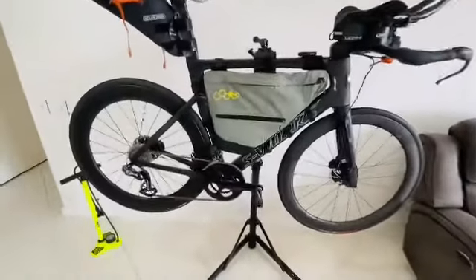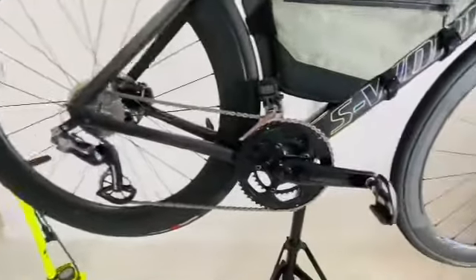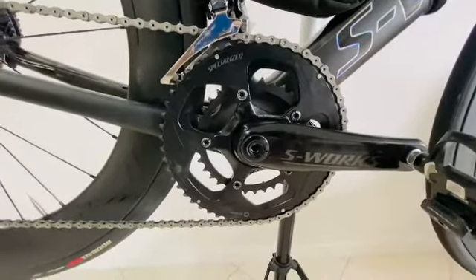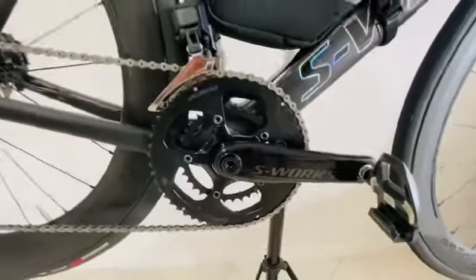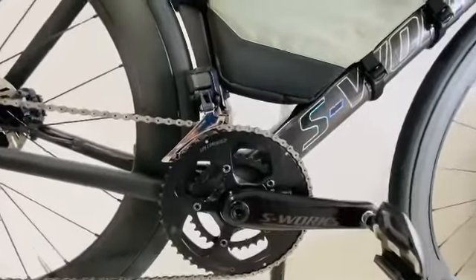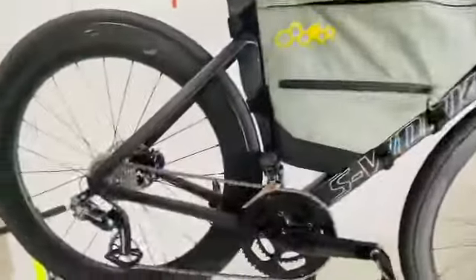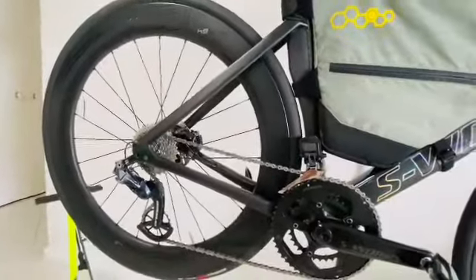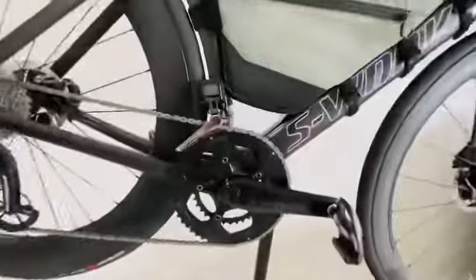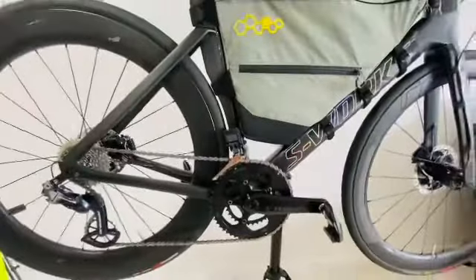Down the front, running Dura-Ace Di2 all around, mid-compact chainring and a 34-tooth inner ring. I know Shimano say not to use that combination, but it shifts perfectly up and down through the gears. Running with the TT in synchro shift means I can't cross-chain, so I keep the chain tension right through the gear range. If you are looking to run the 34 inner on a mid-compact, cross-chaining is going to cause you a bit of issues potentially.